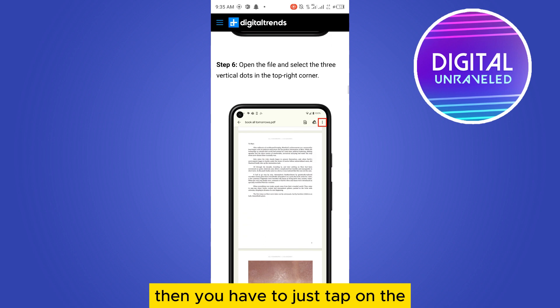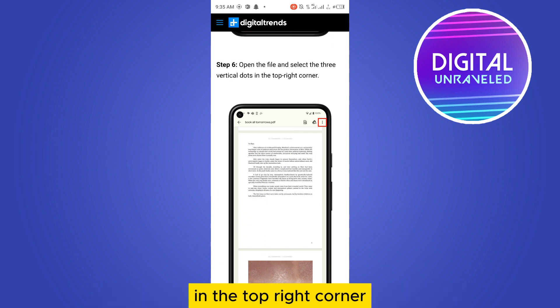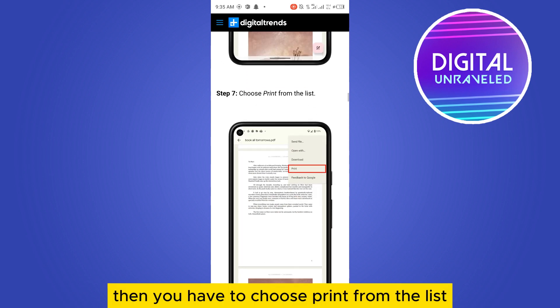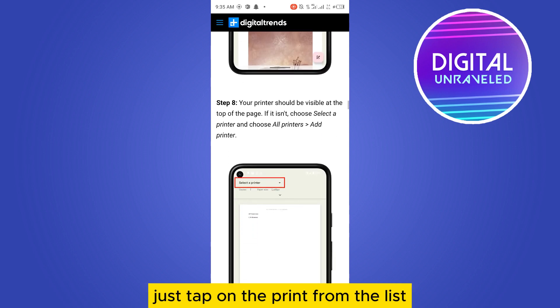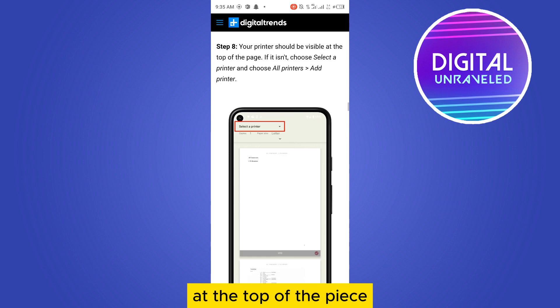Tap to open the file and select the three vertical dots in the top right corner. You can see that option. Then choose Print from the list — you can see a Print button — and your printer should be visible at the top of the page.